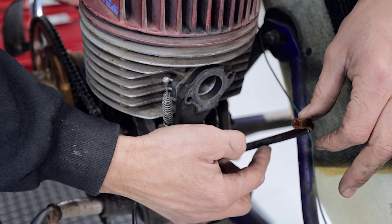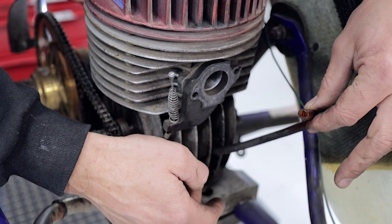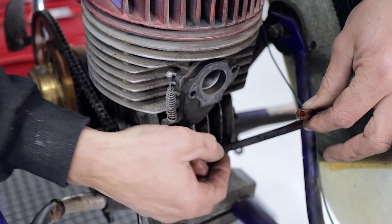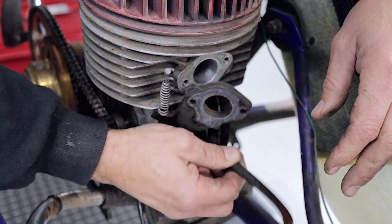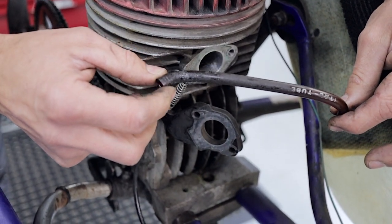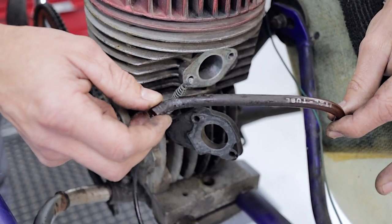Now, this guy here is the pulse line. It comes from the crankcase, goes around to the carburetor, and this is what makes the fuel pump work. So we're going to replace that as well while we're at it. It's pretty old, very hard, quite brutal, and prone to cracking — so change this out while you're at it.